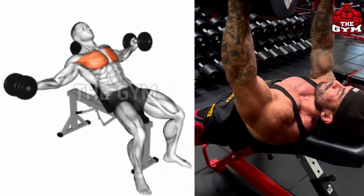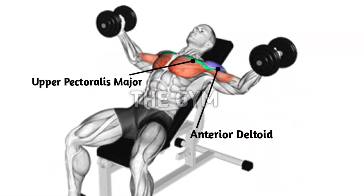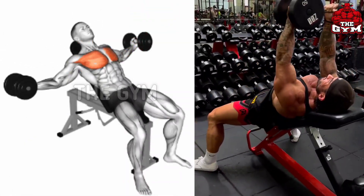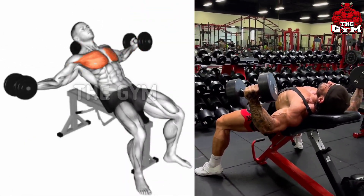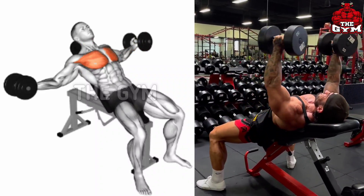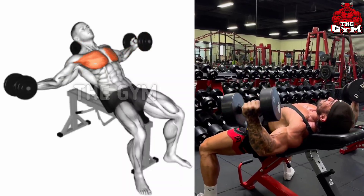In this exercise you cannot use heavy weight — it is an isolation exercise. You should lift as much weight as you can for 10 to 15 reps. Due to this, the upper part of your chest becomes wider and a line is formed in the middle of the chest.